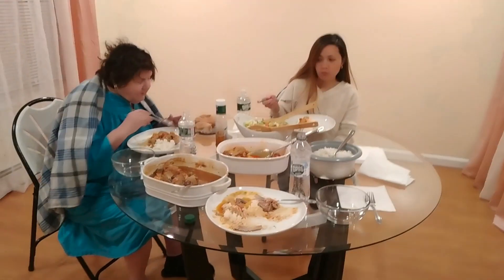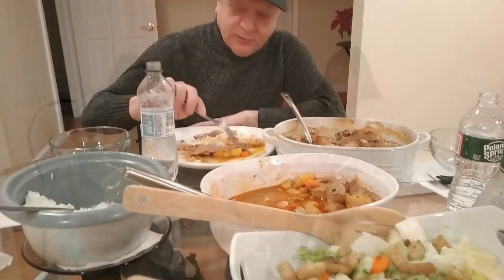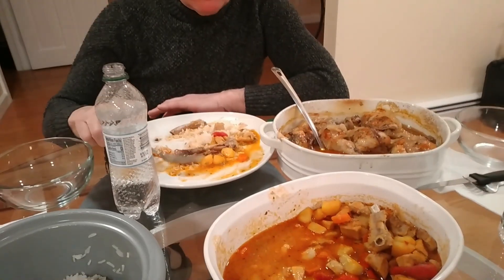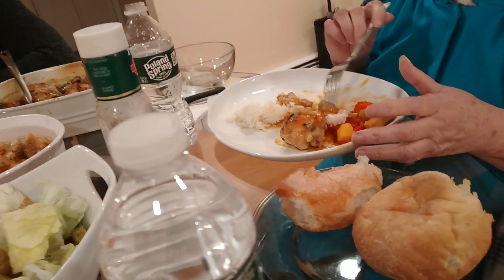The house is almost done, we're getting closer. Soon we'll be moving in the furniture. Enjoying Christina's cooking! How's the food? She's not only a painter, she's a cook too.